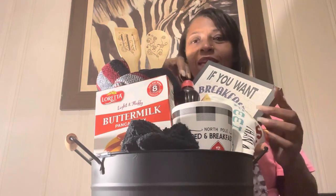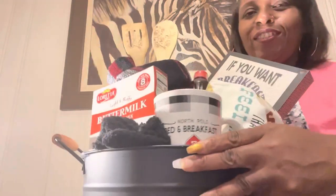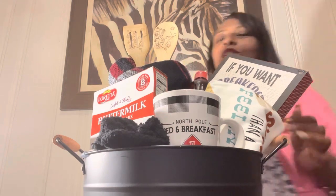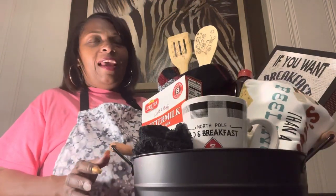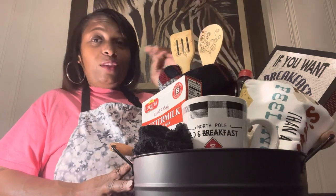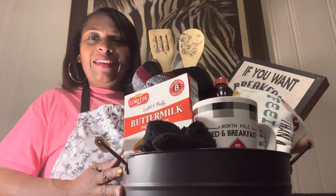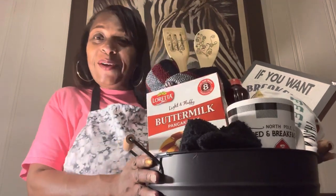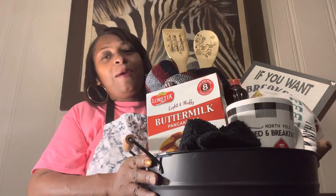I'm going to wrap this up off camera and show you guys what it actually looks like when I'm done. This is just a cute, simple, different type of basket you can do for the holidays. A lot of people have breakfast on Christmas morning, and this would be a great addition to someone's wish or gift list for Christmas. Make sure you like, share, comment, and subscribe — hit the bell so that each and every time I upload a video you'll be the first to be notified. Get your money honey, and fill your bag! Until the next video, bye bye!